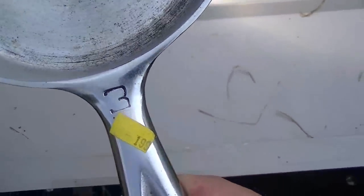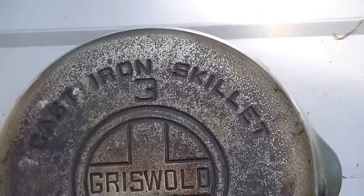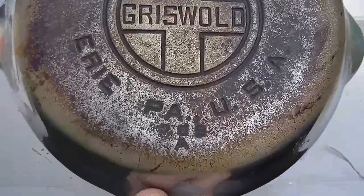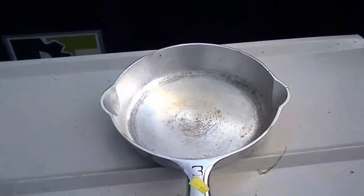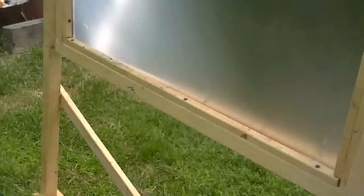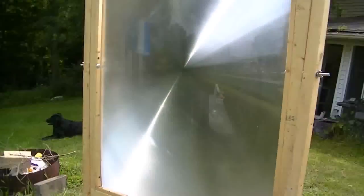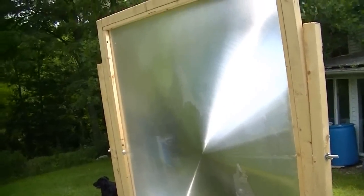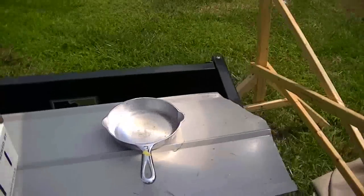This is a Griswold number three cast iron from Erie, Pennsylvania — that's the number three model. And additionally, what I learned — you can see a little sun glint on that — is that I learned how to make a solar Fresnel lens out of a TV screen.